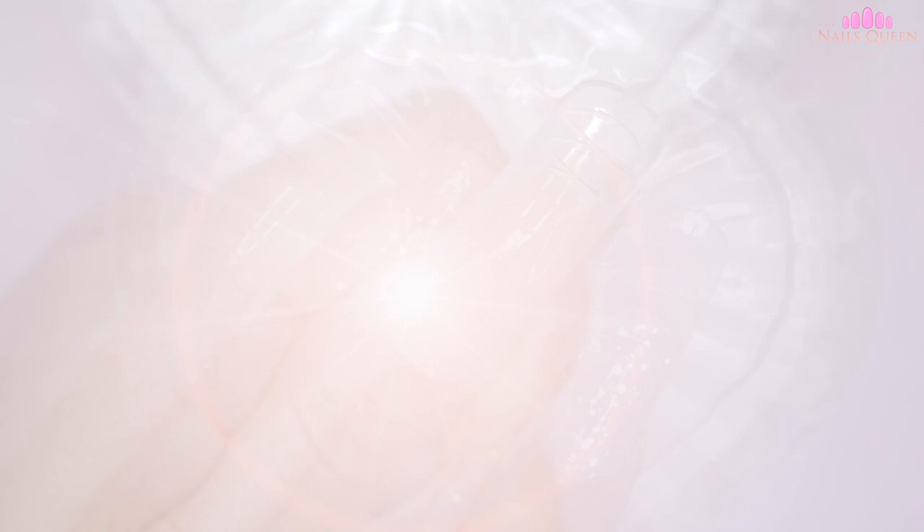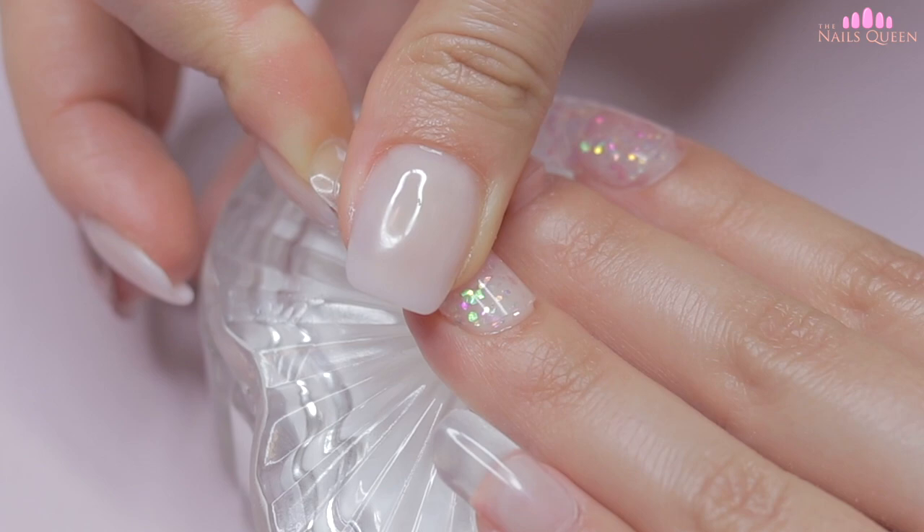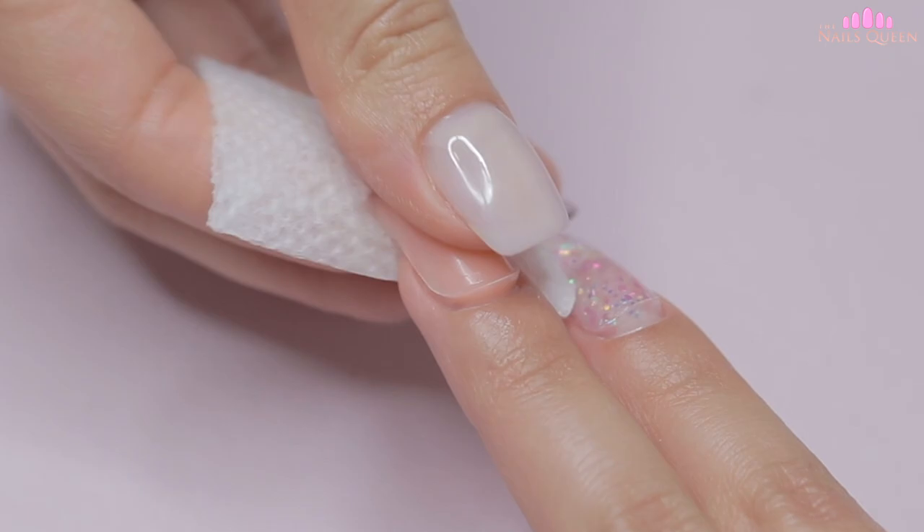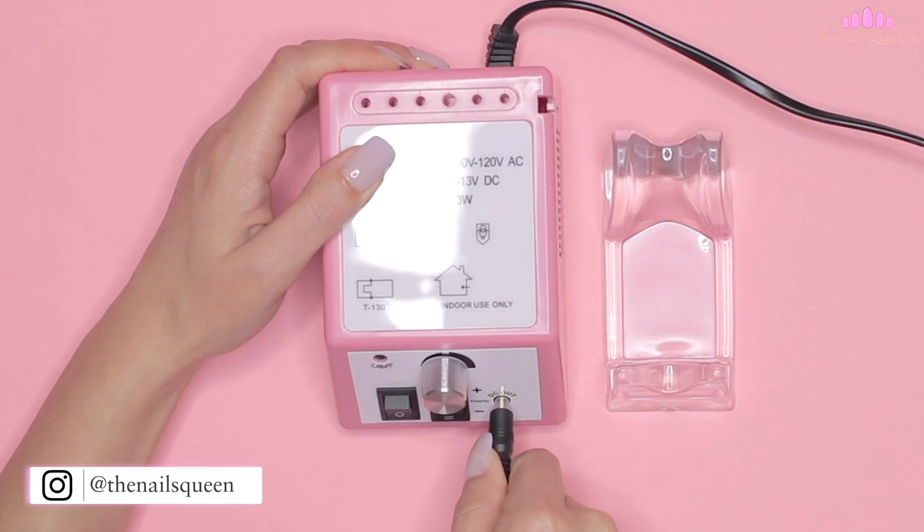After curing, I'm going to remove the dual forms, remove the sticky layer of poly gel with 99% alcohol and a small piece of paper towel, and then remove the excess poly gel with my e-file machine and metal carbide bit, and shape the nails using my hand file. The e-file machine I'm using today is also from the same company as the poly gels, and I think it's perfect for practicing or for those who prefer to do their own nails at home.